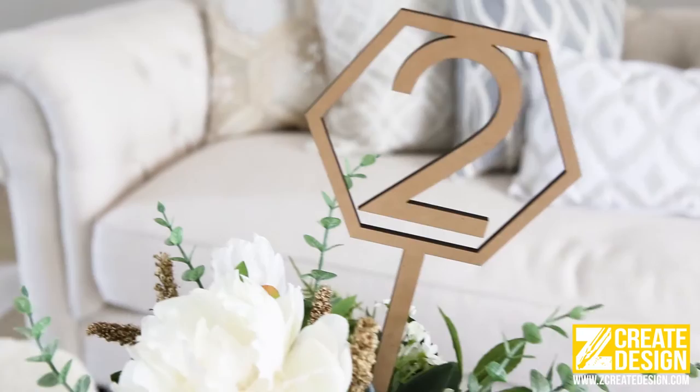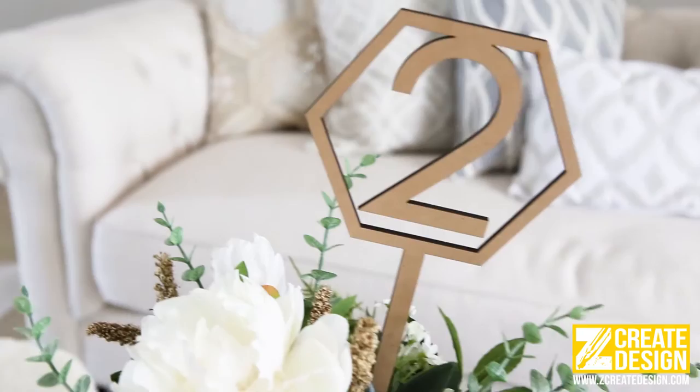Some people go with a table number on a stick option. These are wonderful for placing directly into your floral arrangement. They can have a real impact on your wedding decorations.